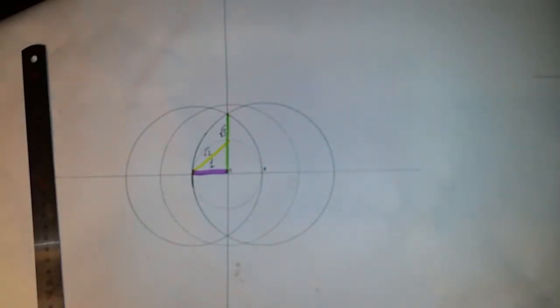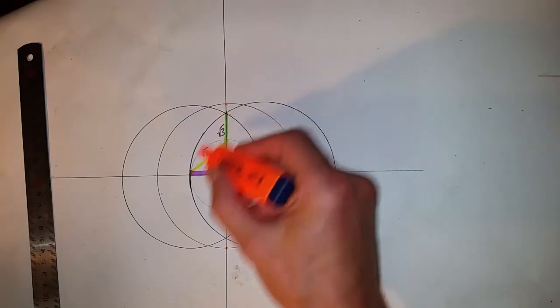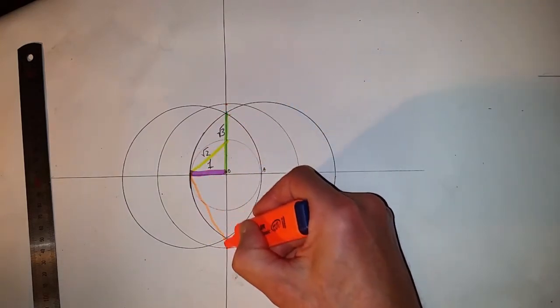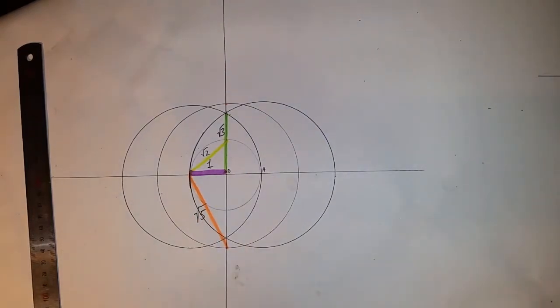From here to here — this orange line is the square root of five. So we've got a few points to start off with.